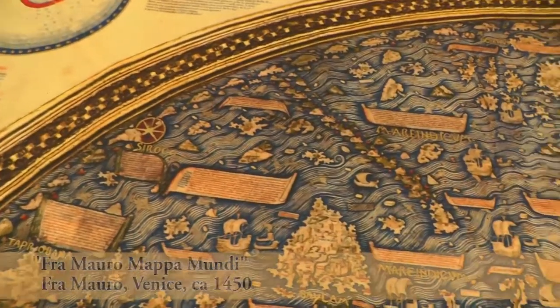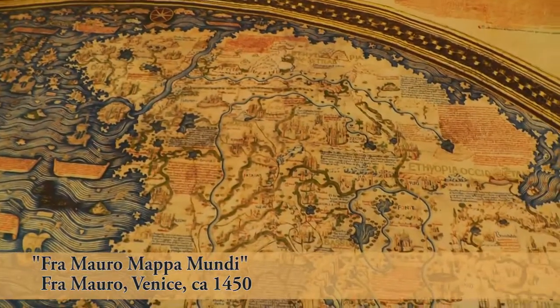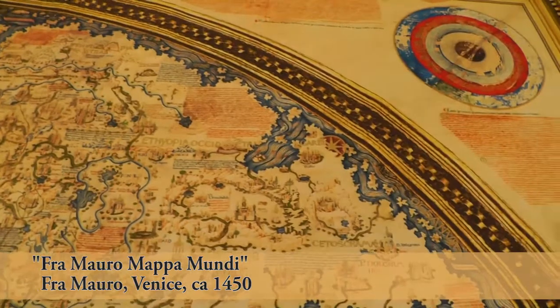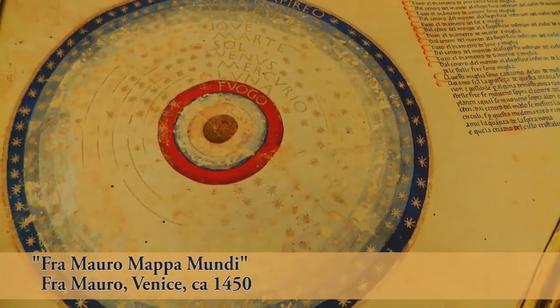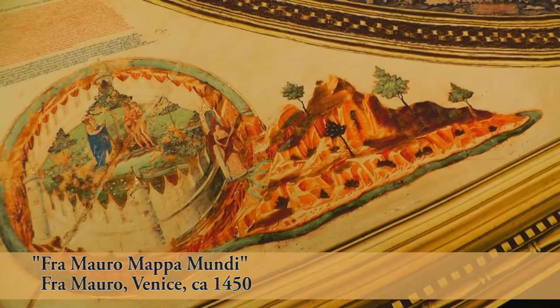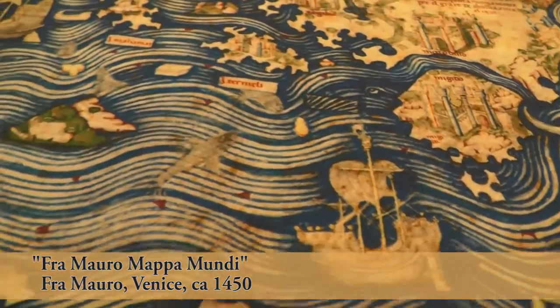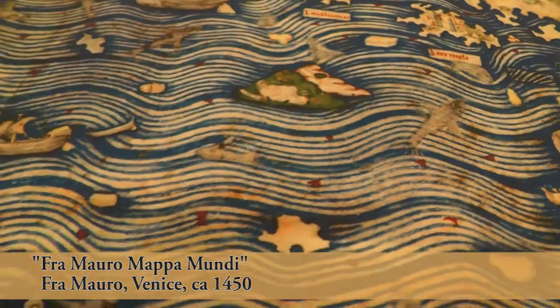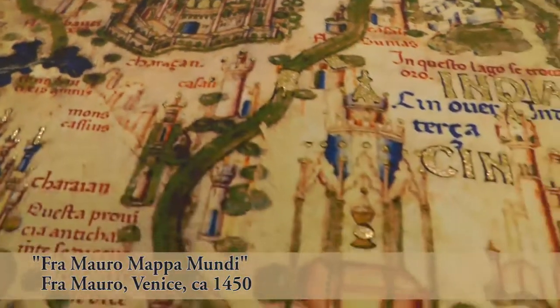This is the Fra Mauro map, a facsimile from 1450 created by a monk in Venice who was commissioned by the City Council of Venice to create a map of the world. He took several years to do it, gathering information from travelers and merchants. He had a team of cartographers who worked with him to create the map. It is a portal map, meaning that it highlights the ports for seafaring expeditions. One copy was given to Venice, the other to the Portuguese king.